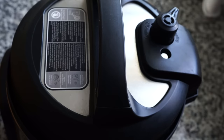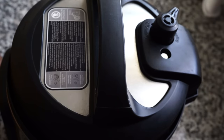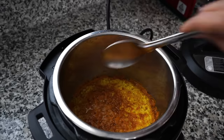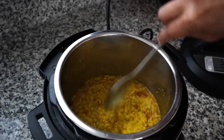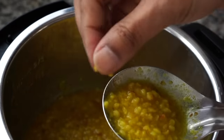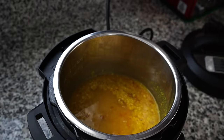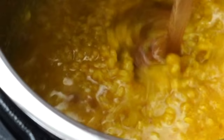Switch off the pressure cooker after 10 minutes and allow all the pressure to be released naturally — only then open the lid. For making dal the Indian way, the lentils need to be super soft, to the point that they fall apart and become mushy. I added about half a cup more of hot water, then used a wooden bondi to bring everything together.